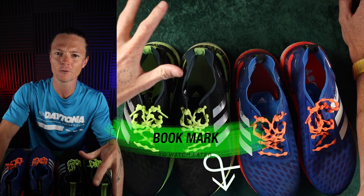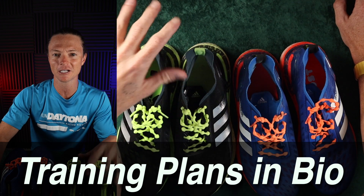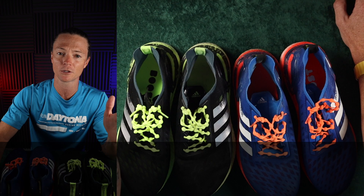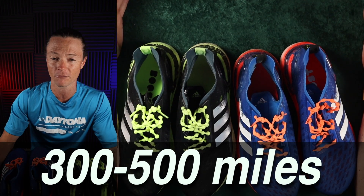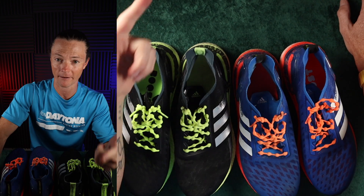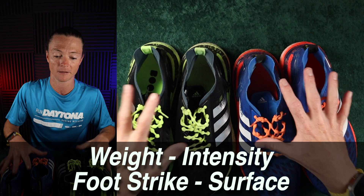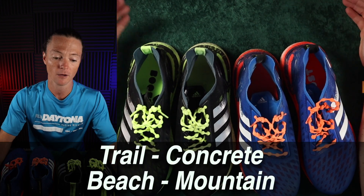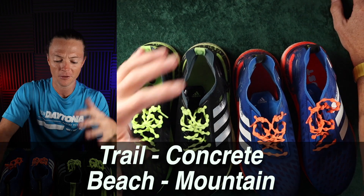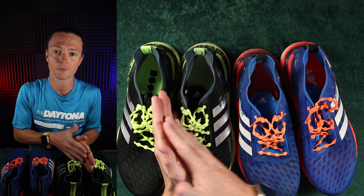A quick Google search from major running websites like Runner's World will tell you that good quality running shoes on the market today should get you between 300 and 500 miles. This is obviously dependent on the kind of runner you are, how heavy you are, how hard you run, and where you're running — trail, concrete, beach, mountainous terrain. Those things are going to impact the lifespan, but in general, 300 to 500 miles.